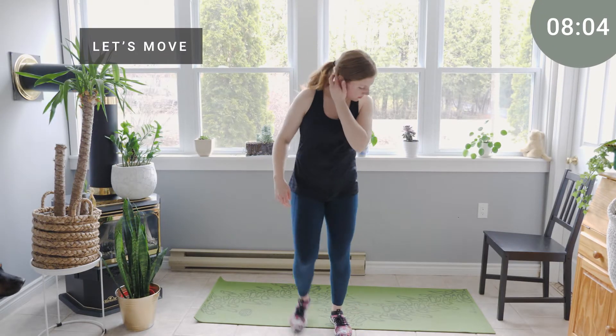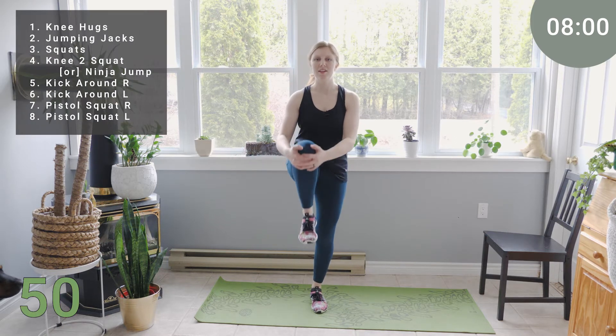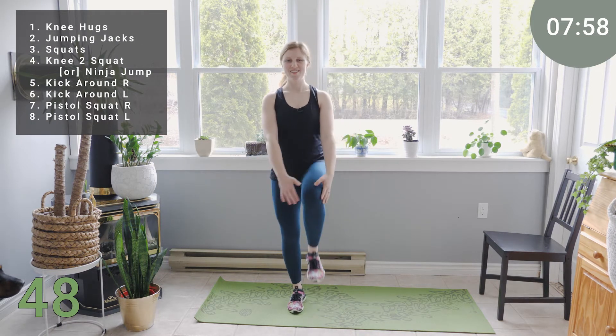Starting out with 50 seconds of knee hugs. Feet are under the hips. A little softness in the knees. Picking up one knee at a time, hug it in and then switch. Core is on nice and strong.